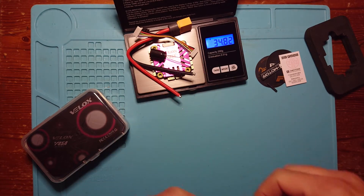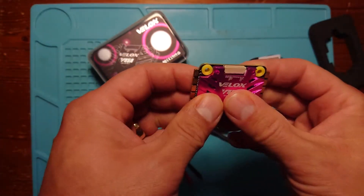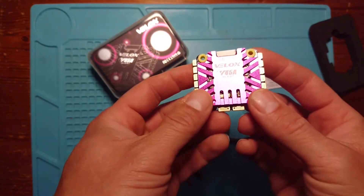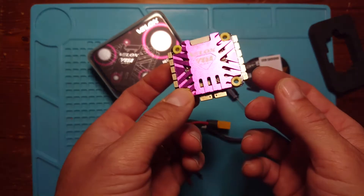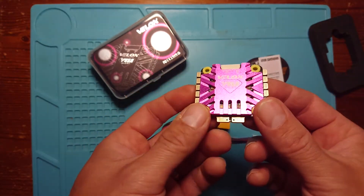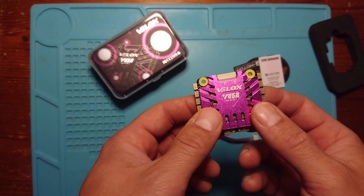We certainly appreciate the quality that T-Motor bring to their products — not only their motors, which they're famous for, but also their 4-in-1 ESCs. In conclusion, it's a very solid, good quality 4-in-1 ESC with plenty of connections, nice big pads, and gummies already inserted which makes life a lot easier. It's BL-Heli 32, 45 amp — perfect for a 4S 5-inch build. I've got some ideas for this one, perhaps a little beyond 4S 5-inch, but we'll see how it goes. Hope this information is useful — thanks so much for watching and hope to see you in a future video. Take care, bye bye.